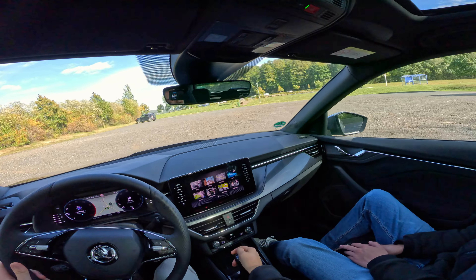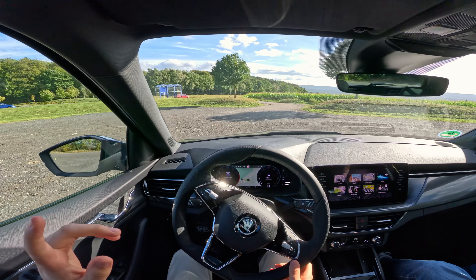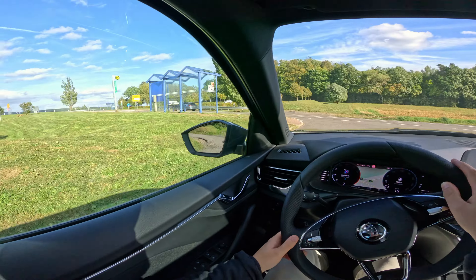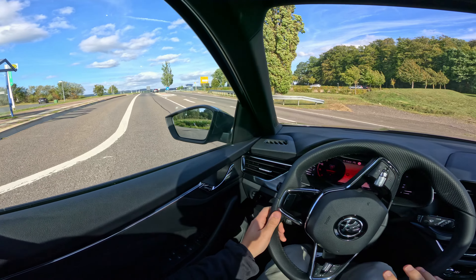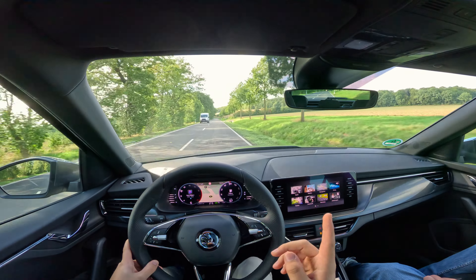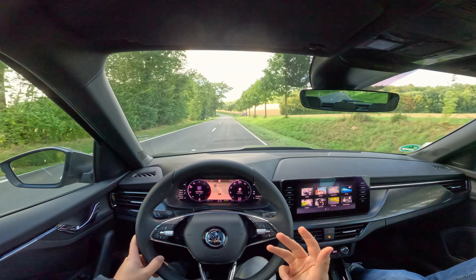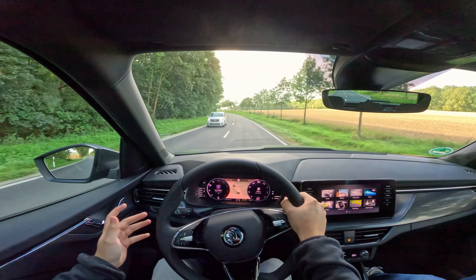There is an 850-euro optional driver assistance package. We have adaptive cruise control — no heads-up display, but we do have a limiter and travel assist, which allows you to drive very easily over long distances. In terms of safety, the car has a very good NCAP rating: child occupant safety at around 86% and adult occupant safety at around 96%, which is excellent and allows for a very safe ride.